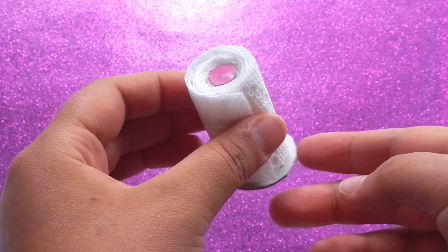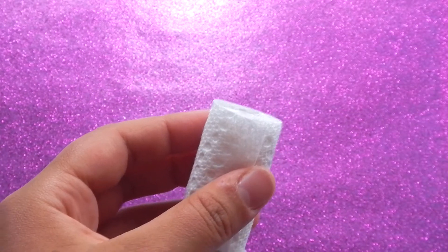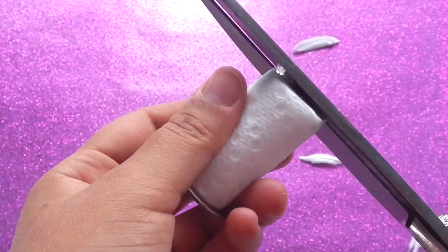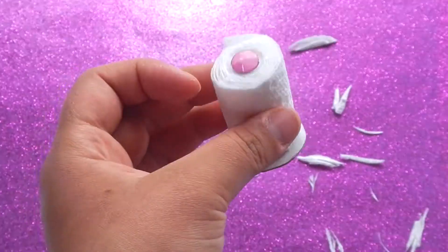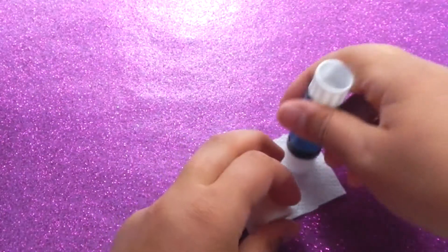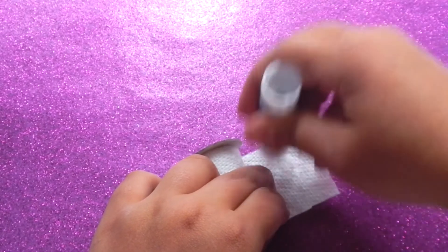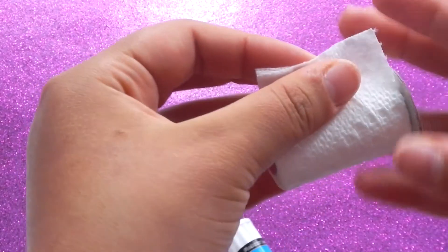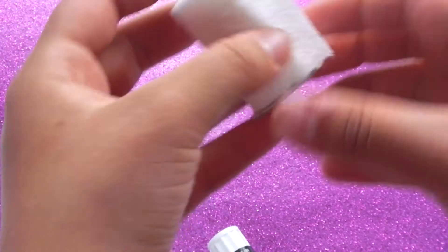After you have rolled as much paper as you need, go ahead and trim the top. You want the little circle to be poking out just a little bit. Then to finish it off, get a glue stick and add glue just a little bit before the end and glue it into place, leaving just a little bit hanging off.